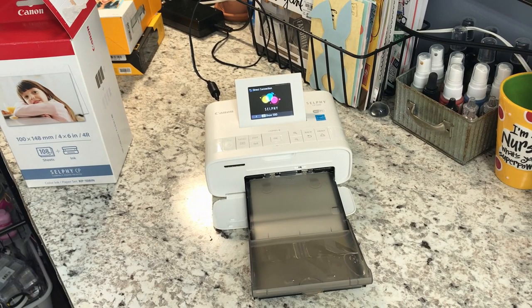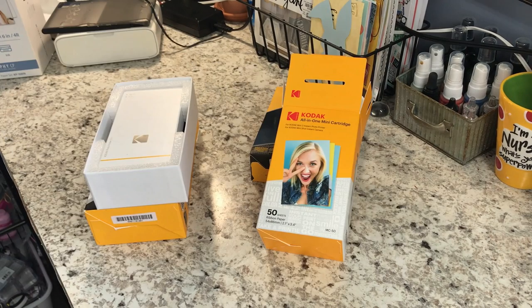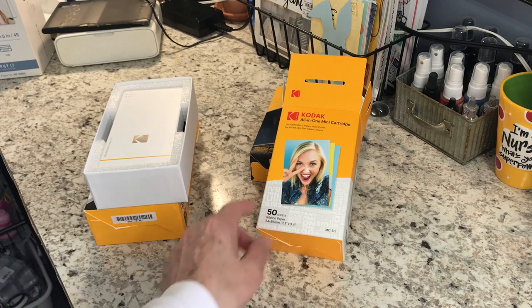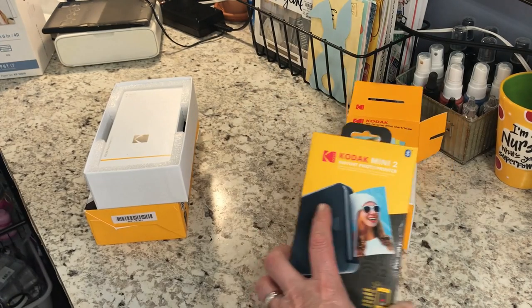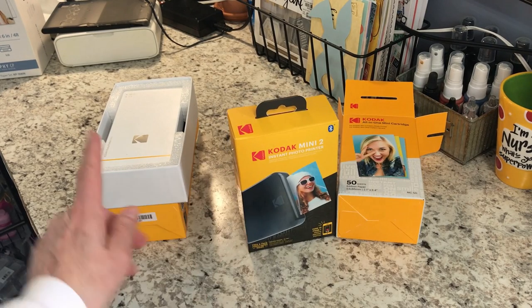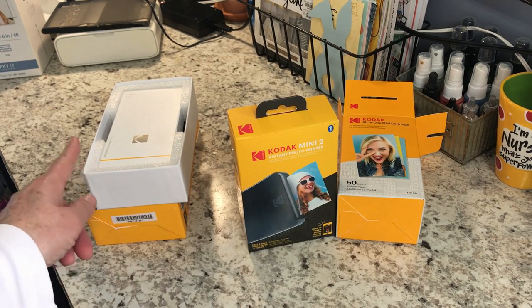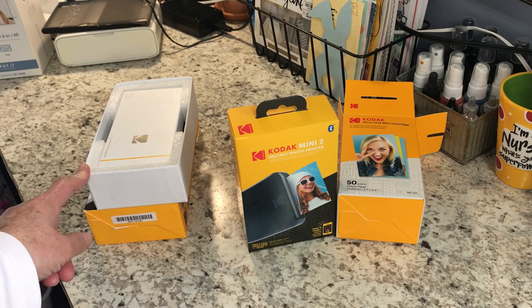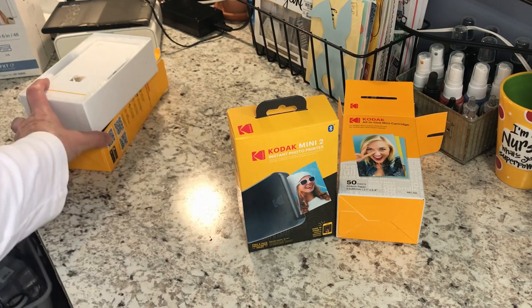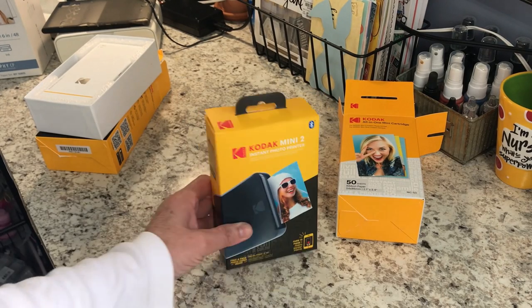Now let me show you the Kodak Mini. Here's the Mini and the Mini 2. Since I'm out of printer paper for the original one, I'm not going to go through that one, but it'll be almost the same thing as the Mini 2. So let me show you how we set that up.